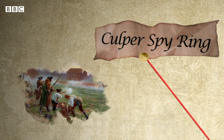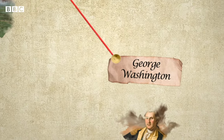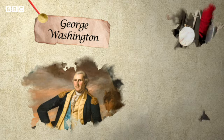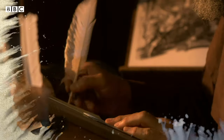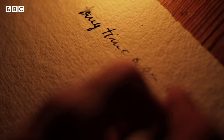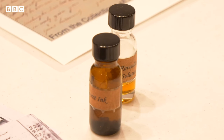The Culper Spy Ring was an espionage ring that operated during the Revolutionary War, created at the request of George Washington to find out the movements of the British troops and where they stored their ammunition. The Culper Ring was the most effective spy ring during the Revolutionary War, by using very simple but very effective methods.